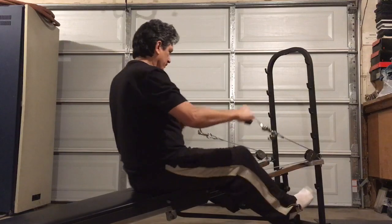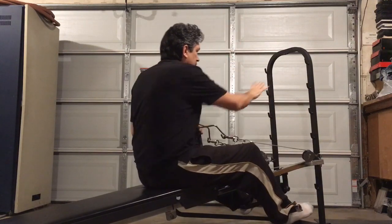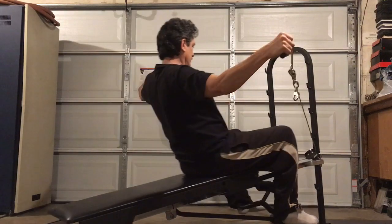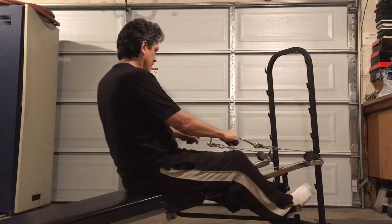Of course, you can do all kinds of exercises, and if you want to make this a long workout, then put an iPad right here like I have in my other video — check that one out — and you've got your own machine. Total Gems are the most versatile pieces of equipment on the market.